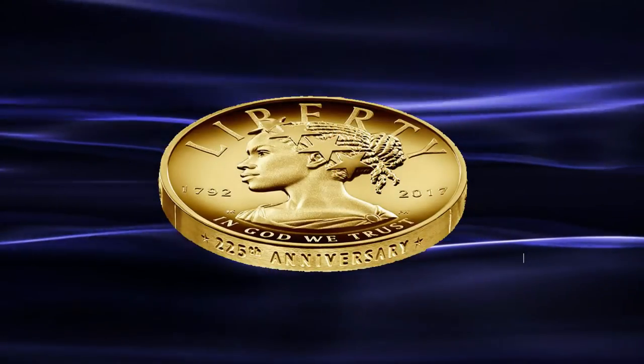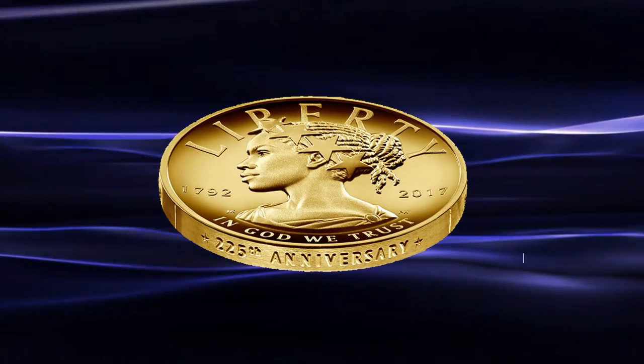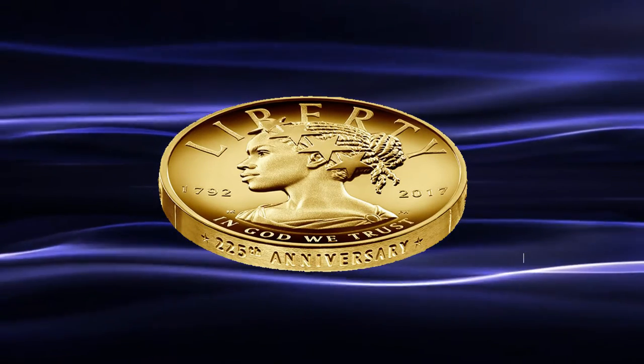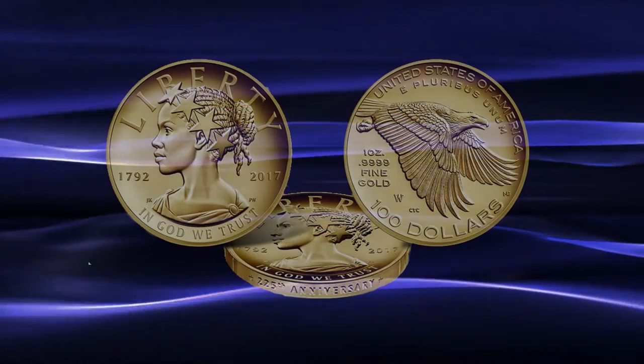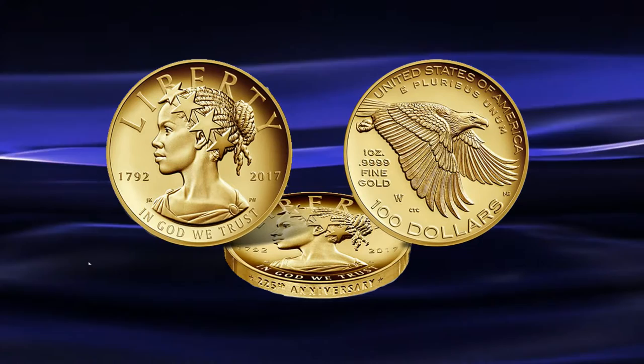The coin will also have raised edge lettering that reads '225th Anniversary,' which I have to admit is a rather nice touch and frankly my favourite part of the new design.